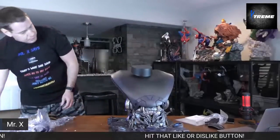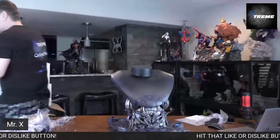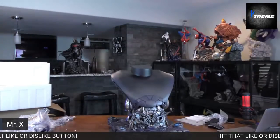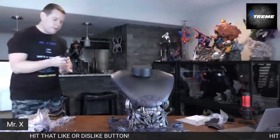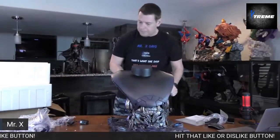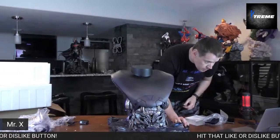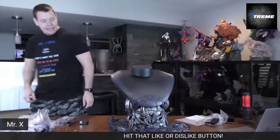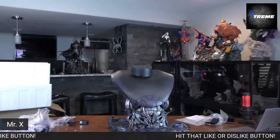I did not see an AC adapter — it's kind of messed up that I have to provide my own AC adapter with a $3,000 statue. Oh, there it is. Looks like it fell out. What do you guys think — Thanos first? I assume we put Thanos on next, so let's do that.